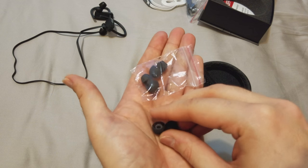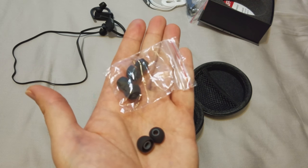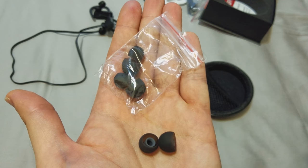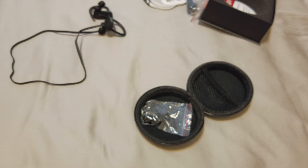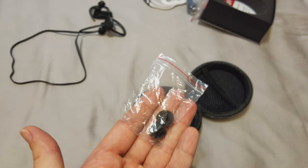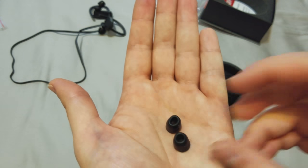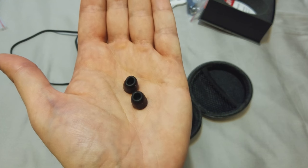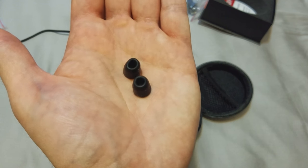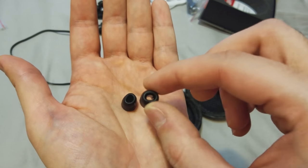You get earbuds in different sizes. I can't really give my opinion on the standard ones because I only use the memory foam earbuds. For the memory foam, it also comes in different sizes. I like these a lot — they're very comfortable and fit great in your ears. My only concern is how long the memory foam will last if it starts crusting or can't resist sweat.